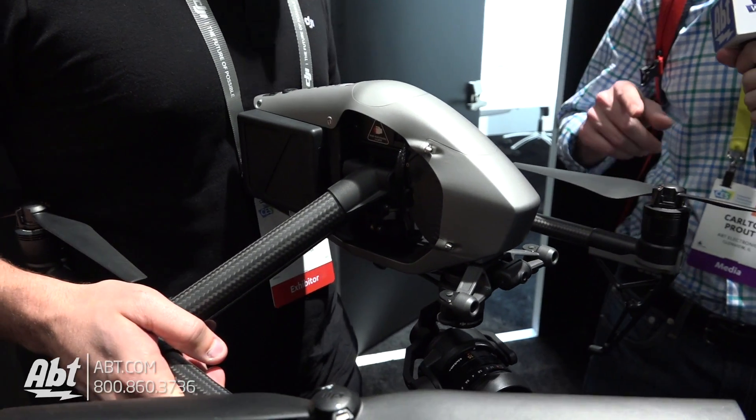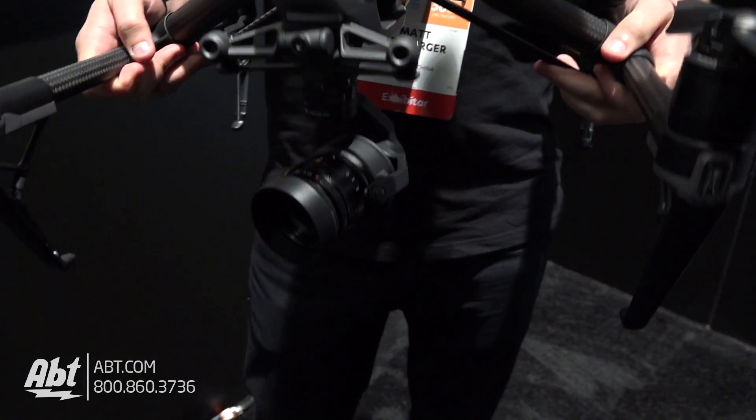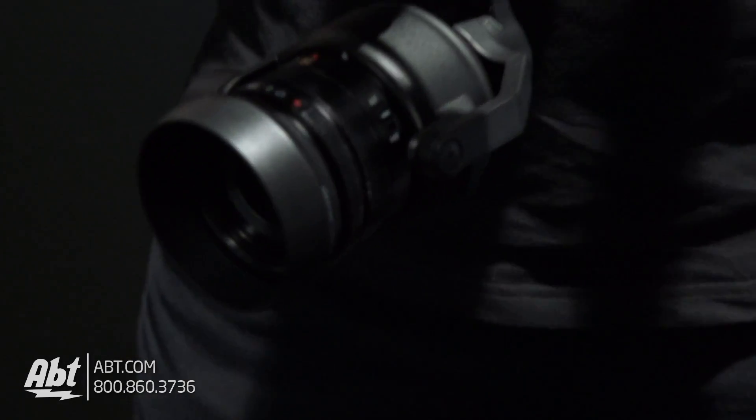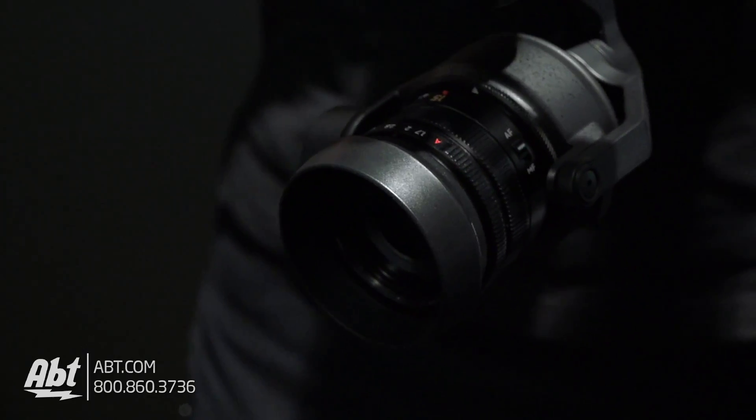Now, are you able to swap lenses on this? Absolutely — that's one of the biggest benefits, being able to swap those lenses out, as well as having different camera options altogether.